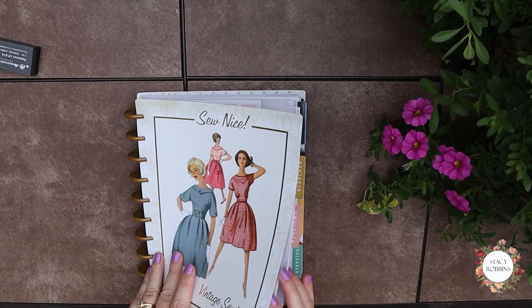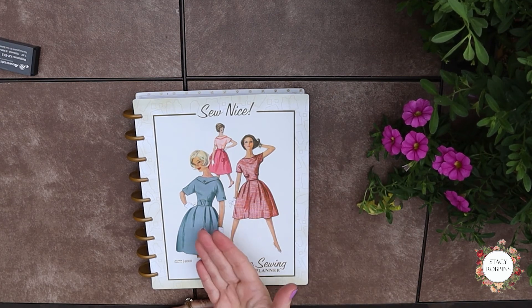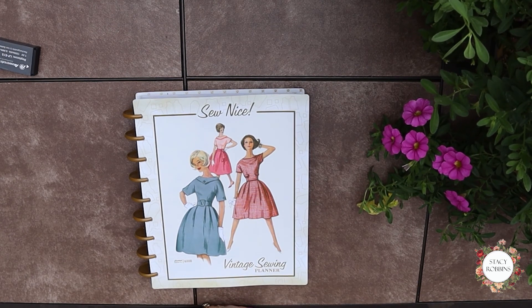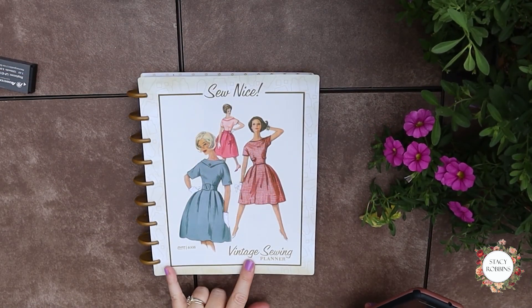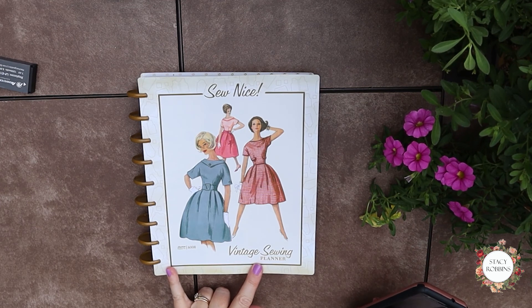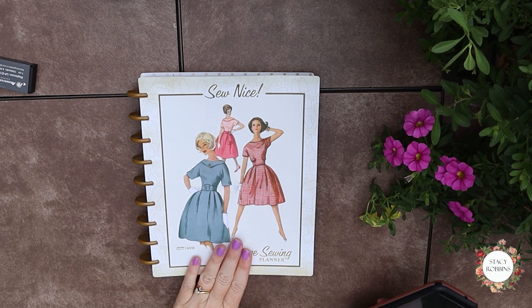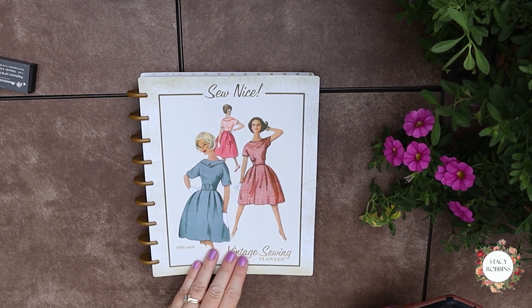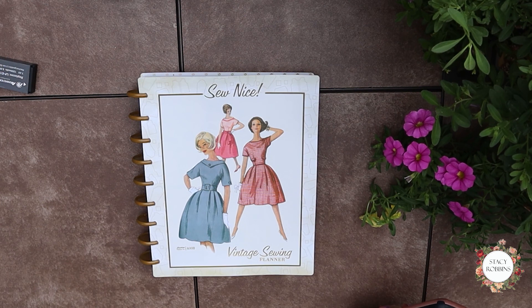I'll probably wait — my current calendar runs out in October, so I'm trying to decide if I want to take my last two months and put them to the front and use this starting in November or not. I just wanted to mention the cost: the original price was $49.99 and I got it for $34.99, and it was free shipping because I did curbside pickup. As far as I know, these are not available to order and ship to your home — you have to do curbside pickup or go into the store to buy them, at least from Joann's.